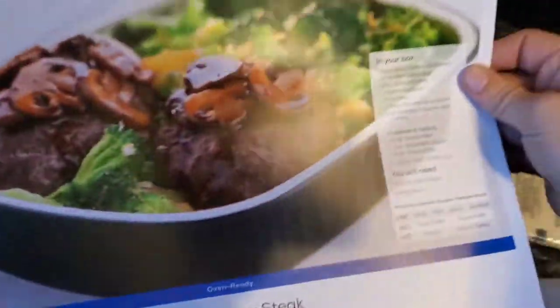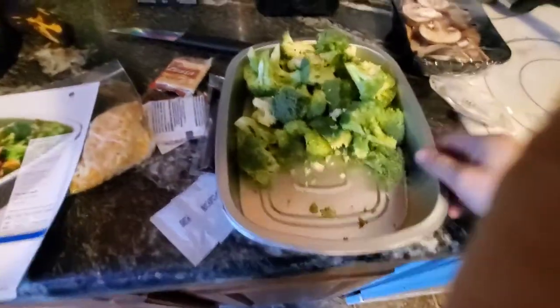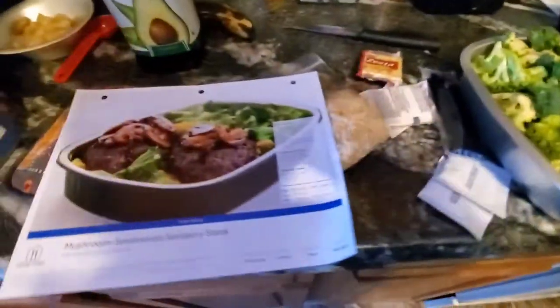So I'm going to go ahead and do this one. I started putting it all together. I really like this because it comes in this nice little tray and I can easily reuse this, which is really nice. So I'll go ahead and start prepping this.